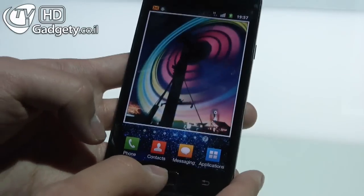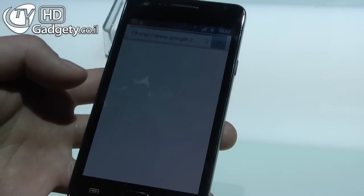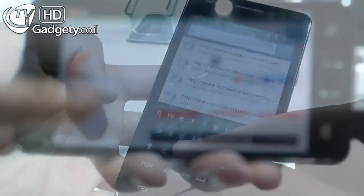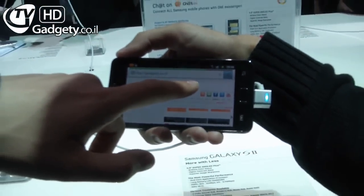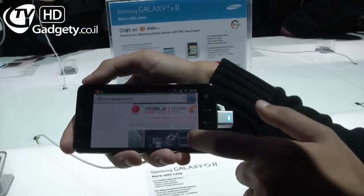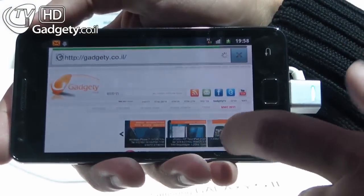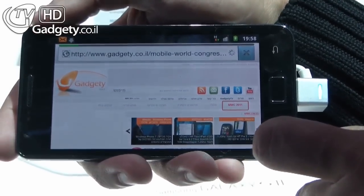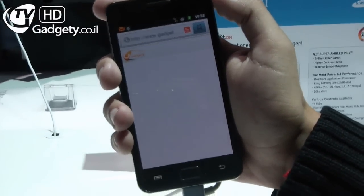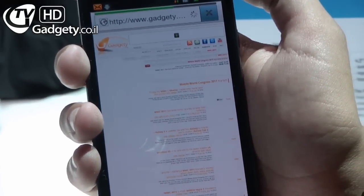Can we see the web browser? Let's try our website. Flash is available as click-to-enable. The data network is slightly slower at the moment, but it's running fast.